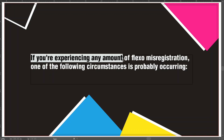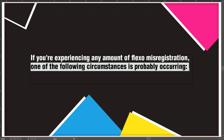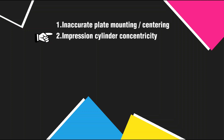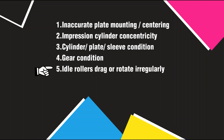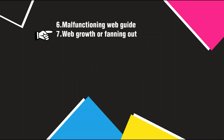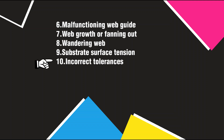If you're experiencing any amount of flexo misregistration, one of the following circumstances is probably occurring: inaccurate plate mounting or centering, impression cylinder concentricity, cylinder or plate or sleeve condition, gear condition, idle rollers drag or rotate irregularly, malfunctioning web guide, web growth or fanning out, wandering web, substrate surface tension, or incorrect tolerances.